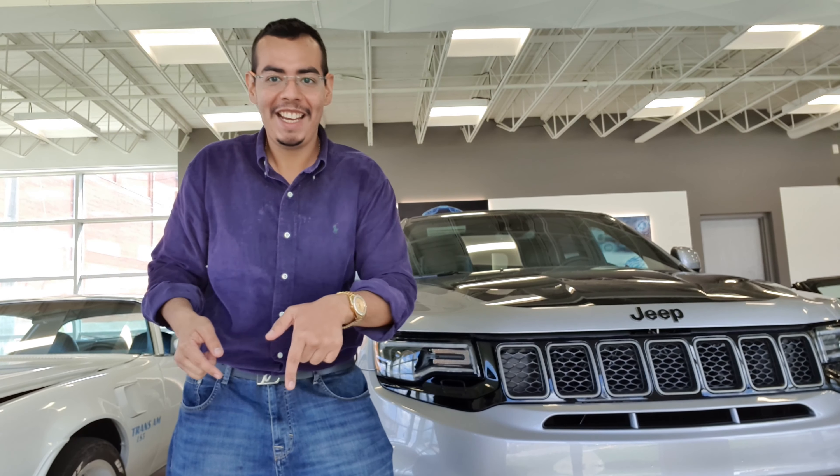Here we have this beautiful Jeep Grand Cherokee Supercharged. Look at these massive rims with these brake calipers made by Brembo — they look so amazing. I love the way they configured this Jeep Grand Cherokee because the color is a metallic gray with a special name called Bridgette. Yes, you heard clearly — Bridgette is the color of this beautiful Jeep Grand Cherokee.